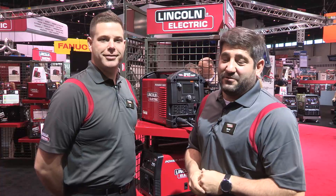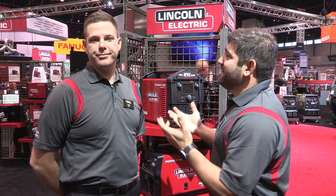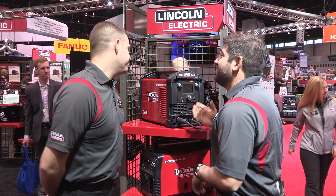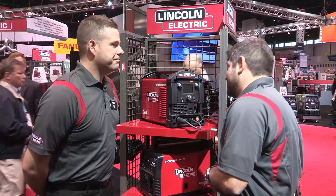Hi, Norm Haddad with Lincoln Electric, back with you at FabTech 2015. Right now I'm with Josh Soller, Product Manager for the PowerMix Series. You and I have done quite a few videos. Let's talk about our baby, the 210 MP.